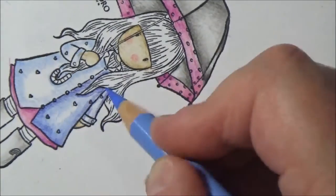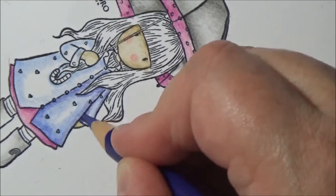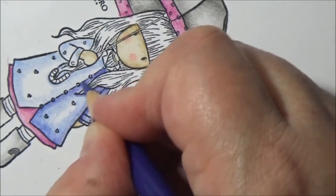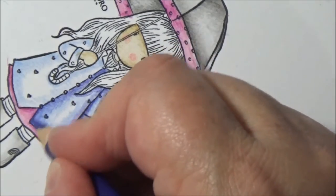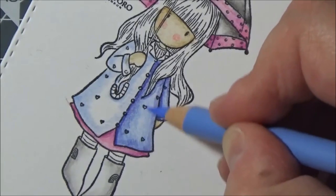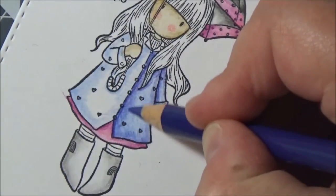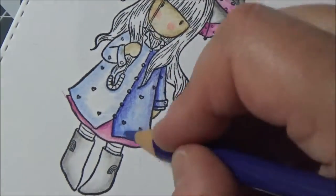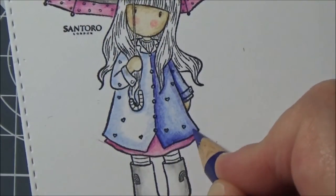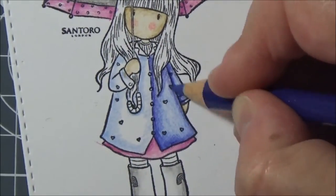I use a really light touch with the purple — I'd rather put a little down than too much. I colour both sides of the coat pretty much the same way and try to keep a bit of lightness in the centre. I do take some brightness out of the highlighted area, but I still manage to leave it light. Keeping that highlight is something I really have to focus on.